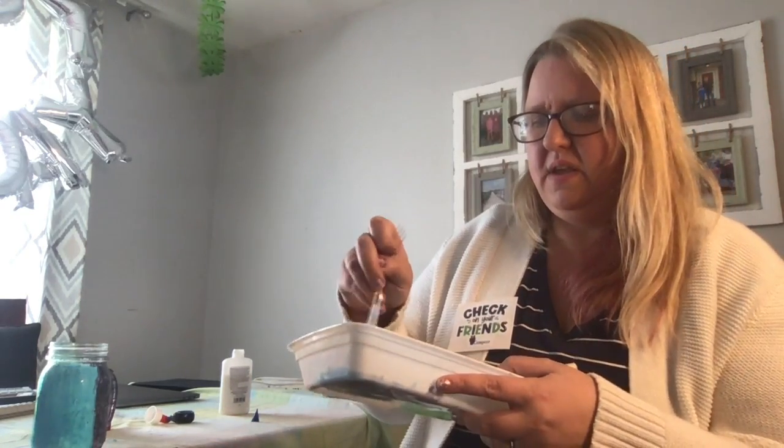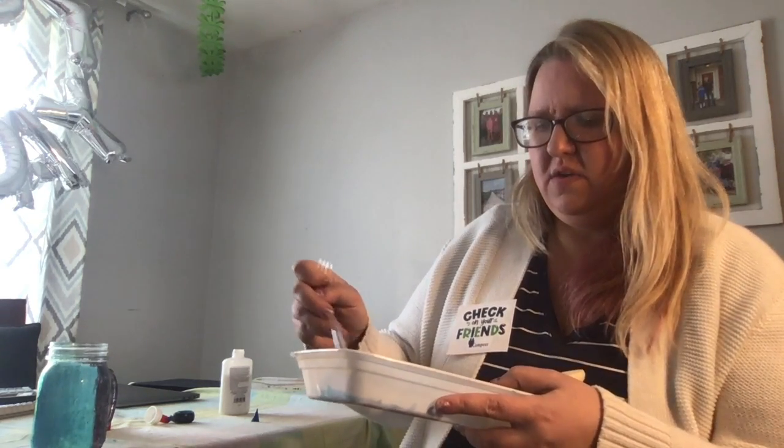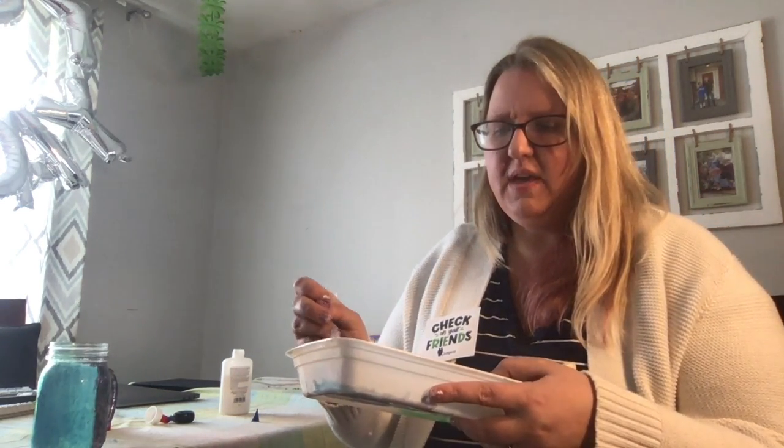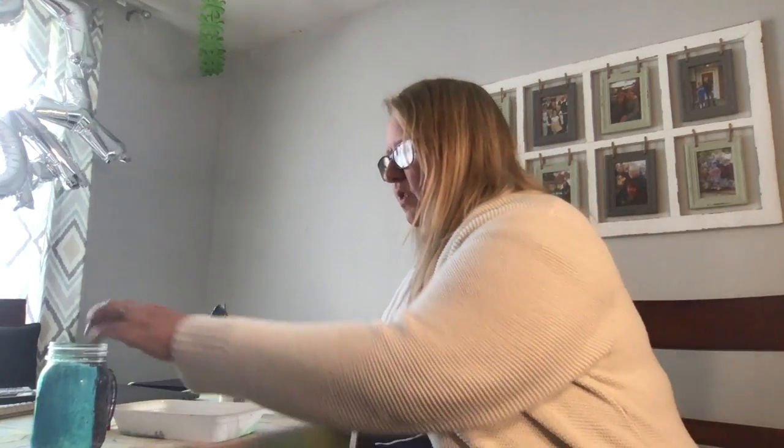You just blend it up until you get the color you'd like. You can make a whole range of variations. If you use clear glue instead of white glue, it makes it even more opaque, so you'd need to do a lot of light layers and let it dry in between. Depending on your patience level, this is a project you can work on throughout the day.